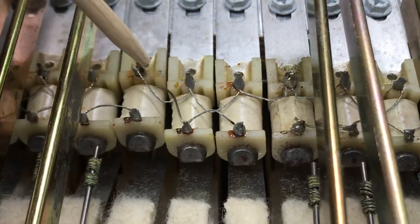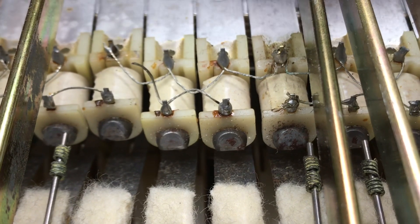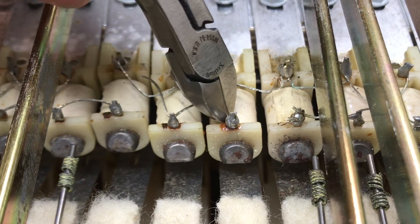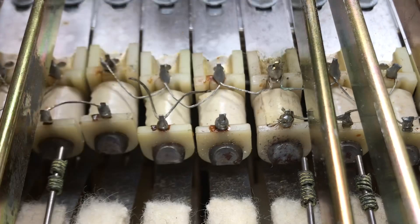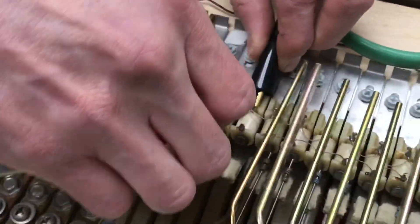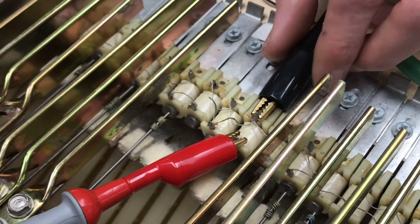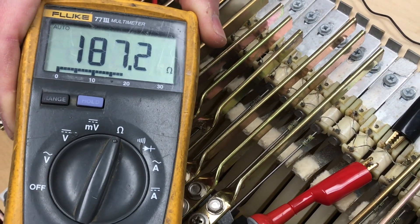If that reading had been 180 ohms instead, we'd need to go further and isolate the remaining two pickups — again, cutting as close to the pin as possible. With all three pickups now isolated, checking the center pickup gives 184 ohms — extremely close to 180. The last pickup reads 187 ohms. This confirms our suspicion that there was exactly one open pickup in the group.